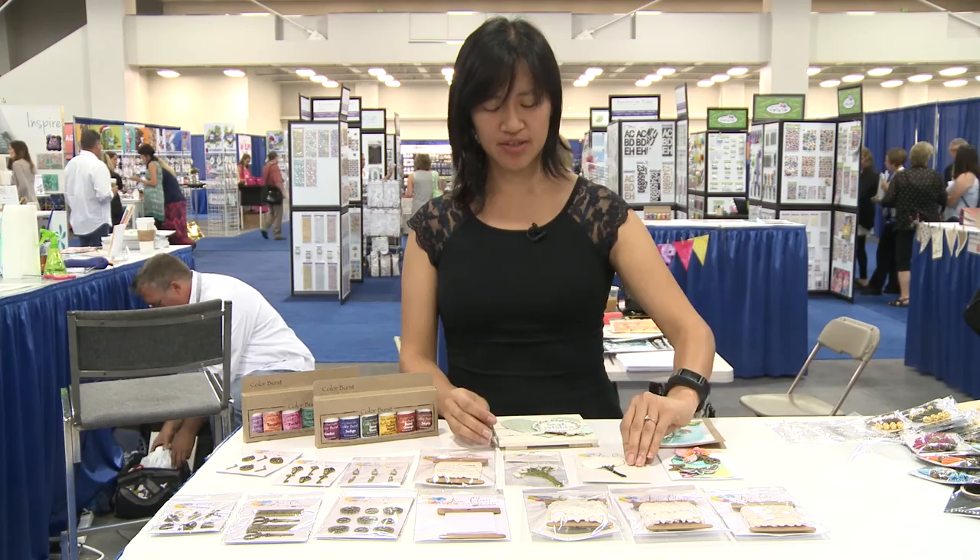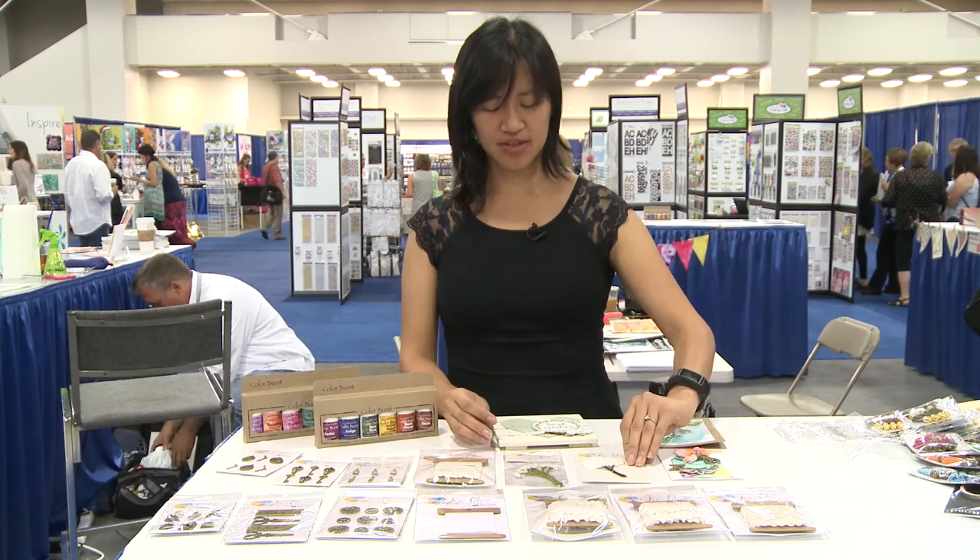Here's a little project that we did with some watercolor. You can see the little leaves sticking out here. We just added a little bit of color burst and let it dry. You can see how it has a nice watercolor effect. Thanks for joining us here today.